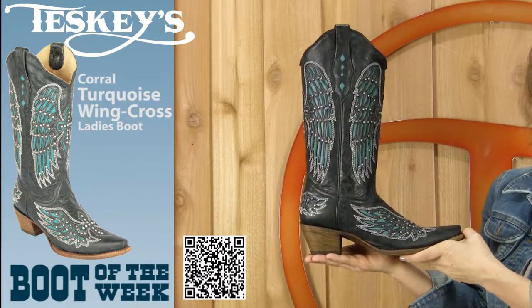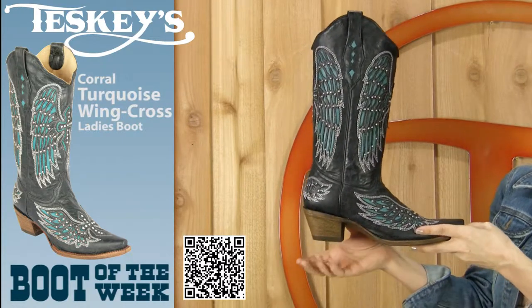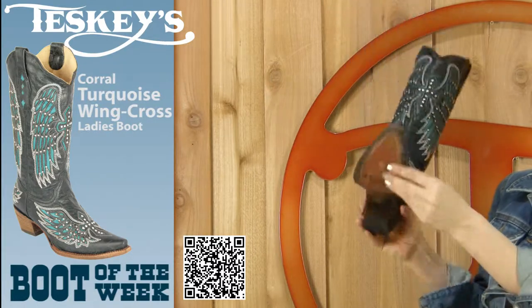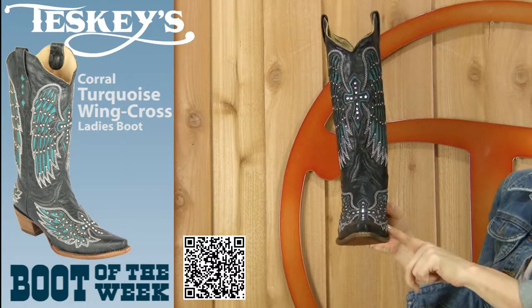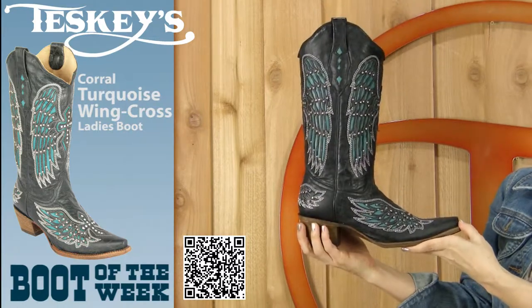This week we have a Corral Ladies boot. It's in black, it has a turquoise inlay, it has a fashion heel, a snip toe, single stitch welt, and it has a leather sole with rubber insert. It is designed with a cross and wing on the foot and the throat, and it is also embellished with Swarovski elements.